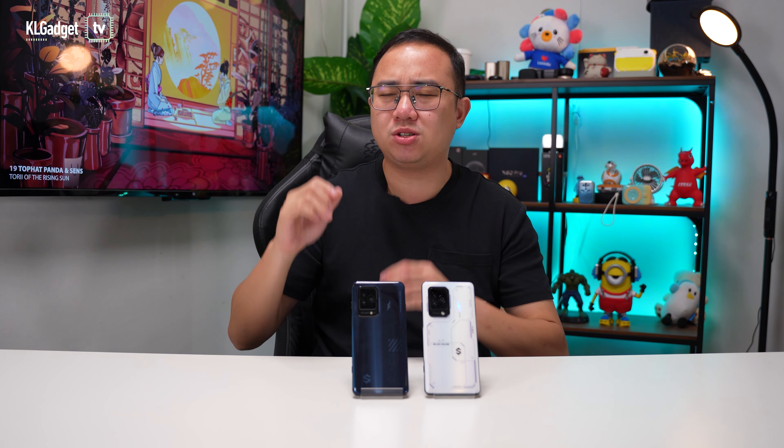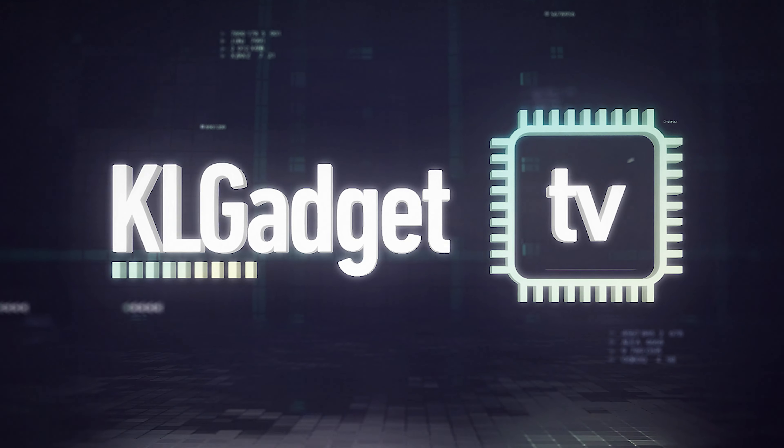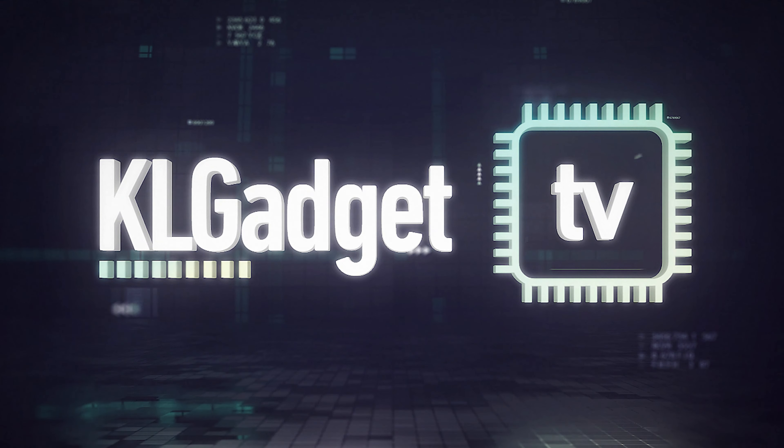Let's talk about the new Black Shark 5 phone. This is the Black Shark 5 and this is the Black Shark 5 Pro. As you can see, they have totally different designs but very similar hardware, and it's almost hard to tell the difference if you don't look into the specs. I've been using both of these phones for about two weeks already — they're excellent gaming phones and here are my thoughts about them.